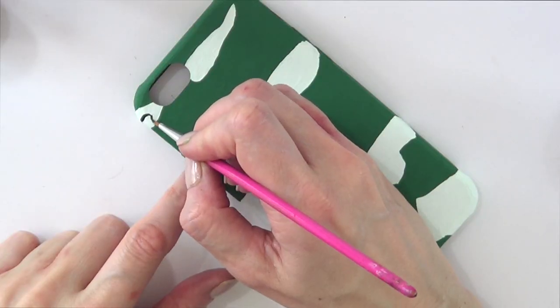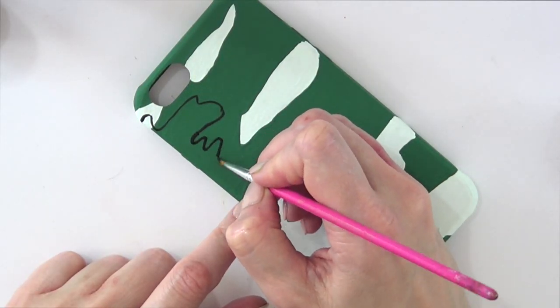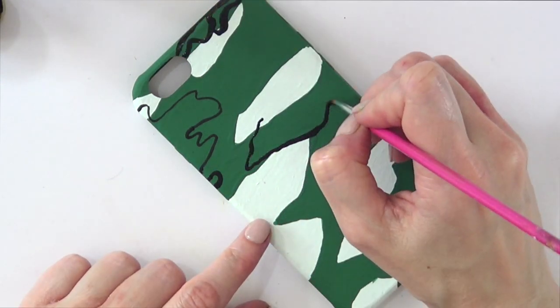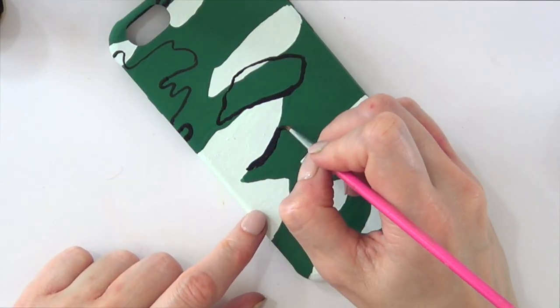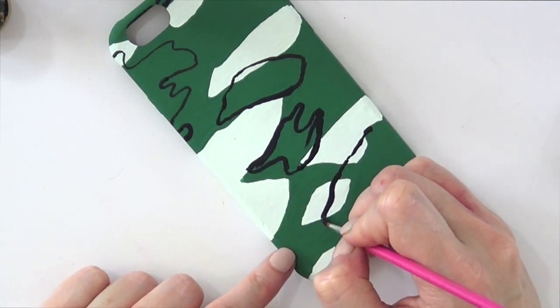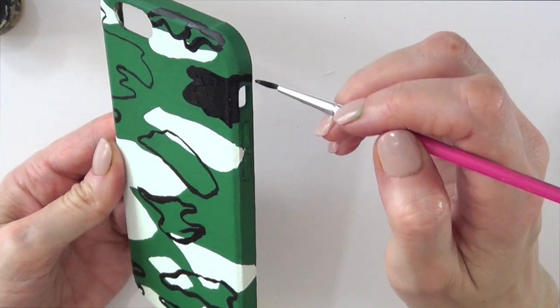I'm going to take my black acrylic paint and my tiny brush and paint random shapes. It helps to go online and search 'military patterns' or 'army patterns' just until you find the pattern you like the most — or maybe you can follow mine if you like it.